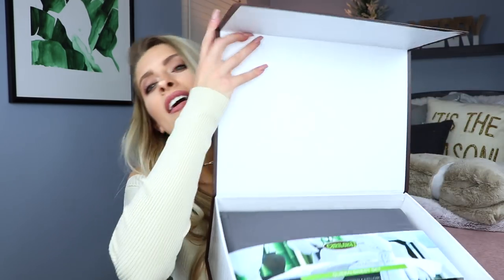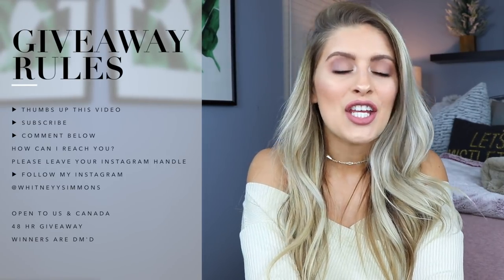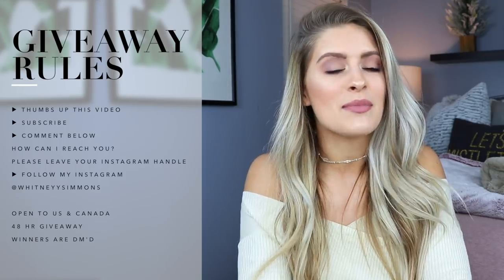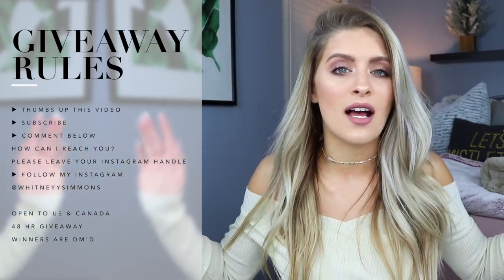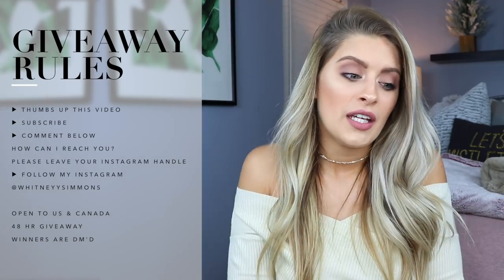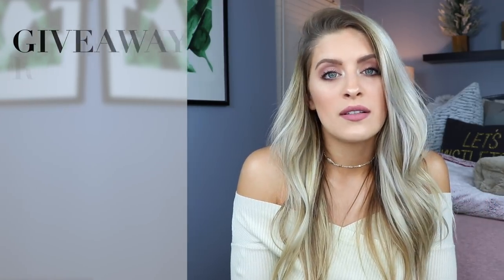I can't sleep without these — I've talked your ear off about it. This giveaway is available to the US and Canada. To enter: you have to like this video, subscribe to my channel, follow me on Instagram at Whitney with 2Y Simmons — I throw up ab circuits over there that don't ever make it to YouTube. And lastly, leave a comment below with how I can reach you — your email, Instagram handle, or Twitter — and let me know what your favorite ab exercise is. Love you guys so much and I'll see you next time!